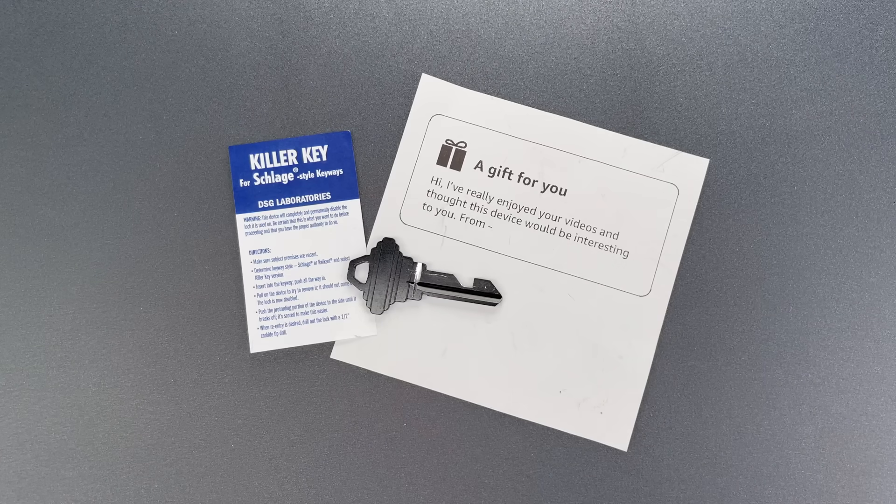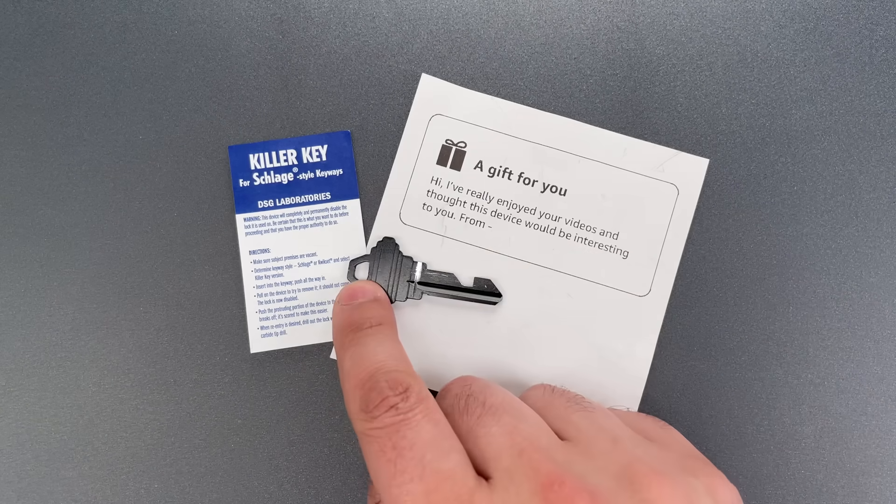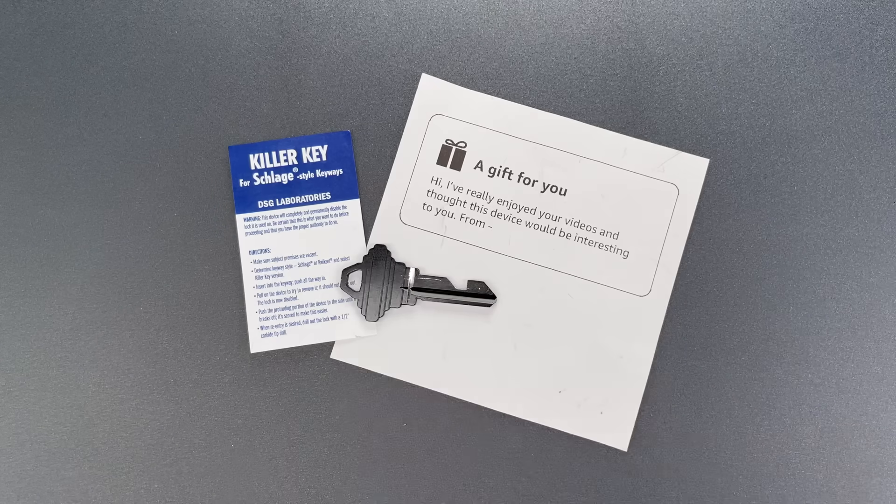This is the Lockpicking Lawyer, and I recently received an Amazon package from an anonymous donor containing this killer key. It's a one-time-use product intended to permanently disable a door lock.